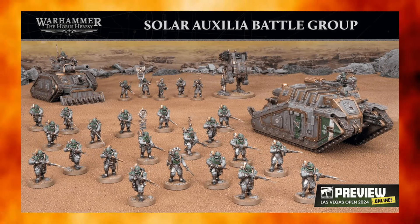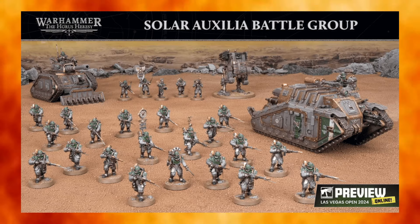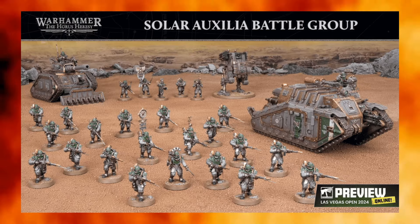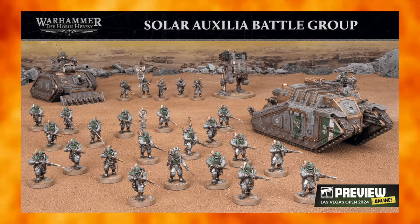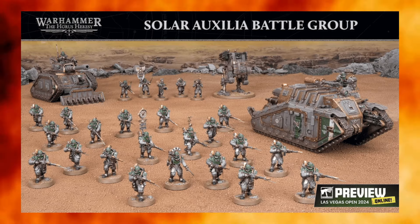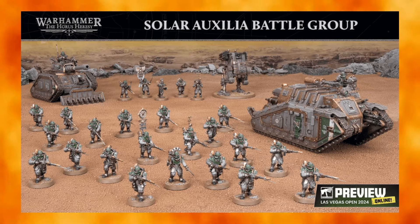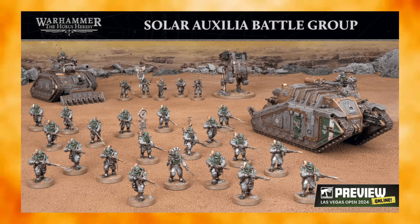That's a fair point, but it's all about how you want to construct your list. Going armored Solar Aux is very viable, infantry-heavy is viable, mixed arms is viable too — one of the beauties of this list. Pricing between the two models could have been a factor: Games Workshop may have made a budget decision to include the Dracosan rather than the Malcador if the Malcador has a higher shelf price. We'll see, since we don't know the price point on this yet.